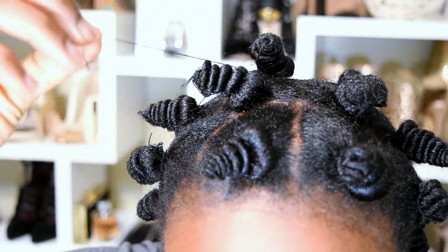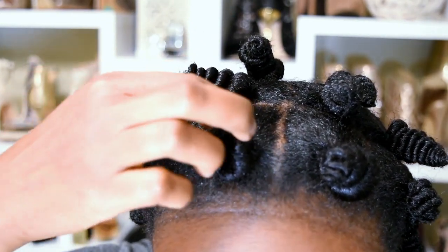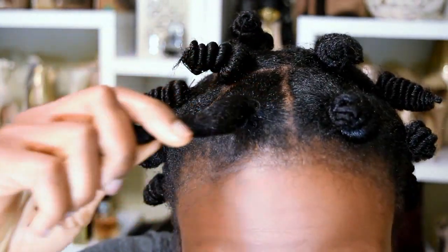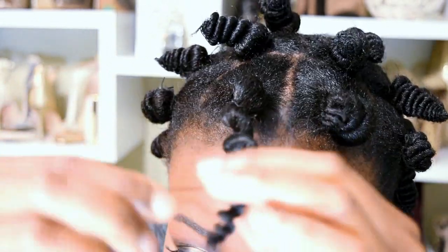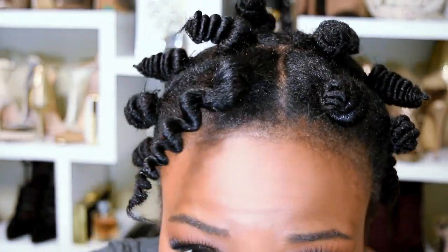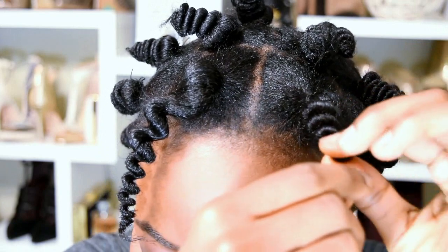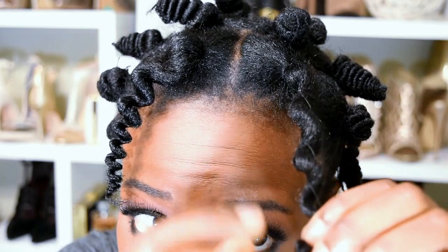Find where your thread is and just start unraveling it. Then the rest of the hair is going to come down — just unwrap the hair. And there's our first curl. I actually sat under the dryer for approximately an hour on low heat, and that's what helped set my curls.